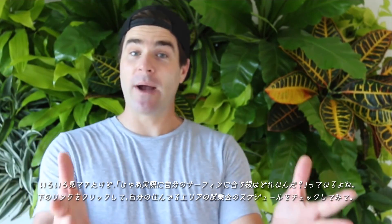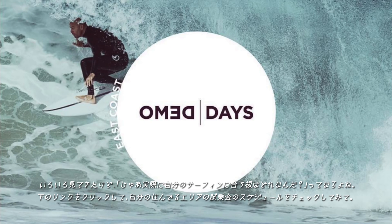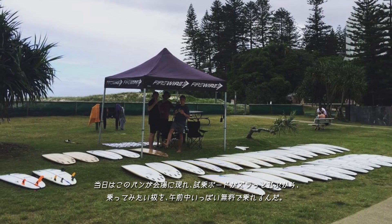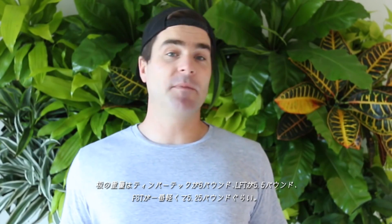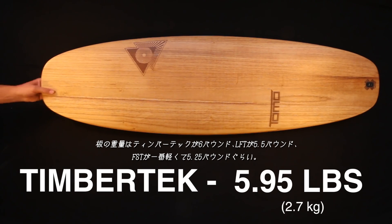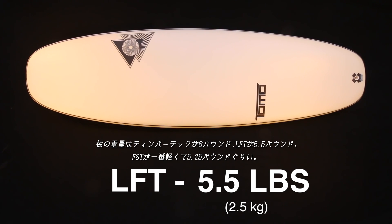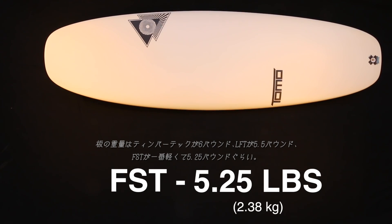So which FireWire technology will you have the most fun surfing? Click the link below to check out a demo day near you where a van will pull up and lay out surfboards for the whole morning that you can surf for free. When it comes to weight, TimberTech is around 6 pounds, LFT is lighter at about 5.5 pounds, and FST is the lightest at around 5.25 pounds.